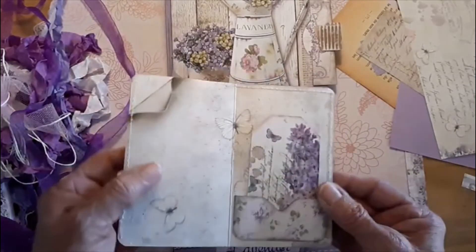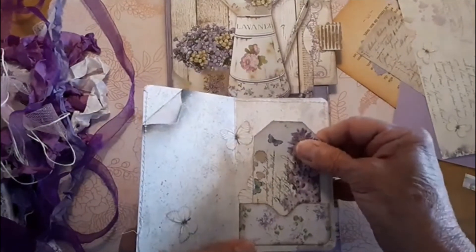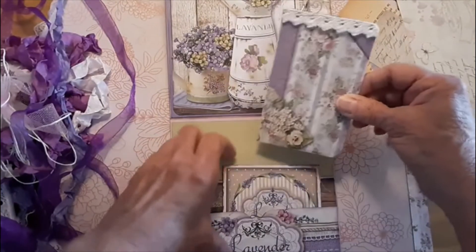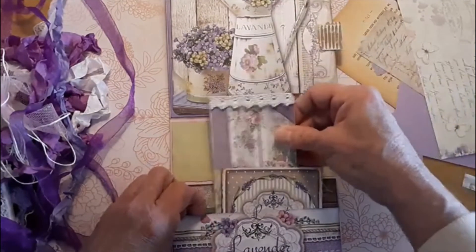And here's the little book. Put a little tag inside of it. This is one of the ones that I showed you earlier that was made out of the cover.